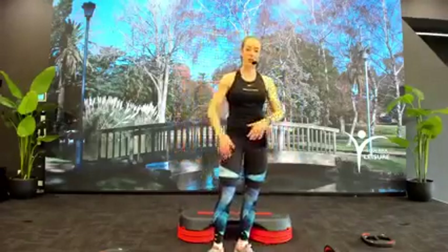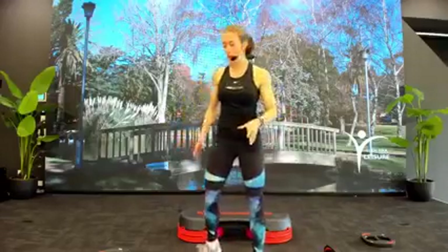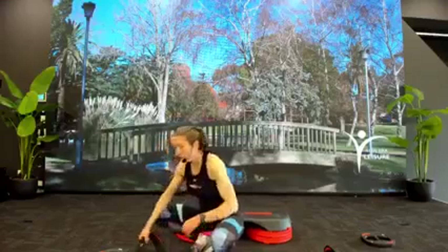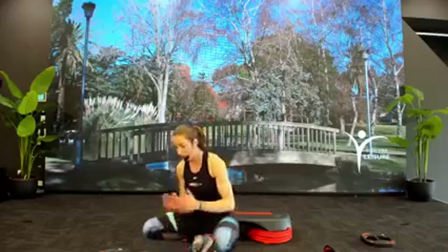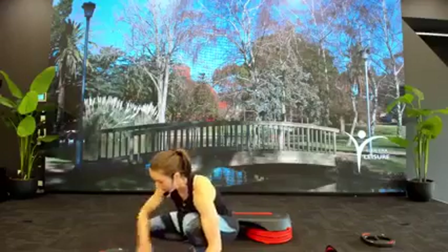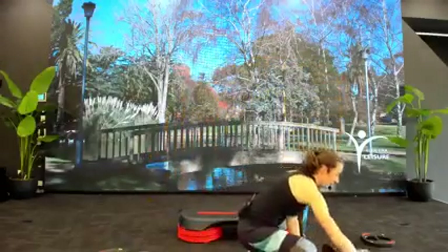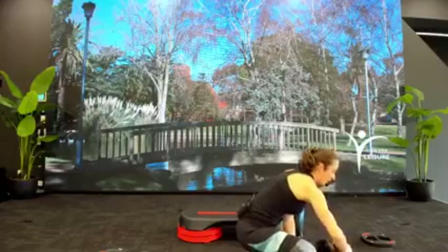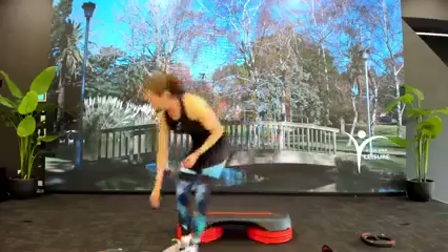We're now going to move on back into leg work. For this one we're going to keep a barbell — if you have one great, if not a plate is fantastic for this one anyway, so for everyone you will need a plate later on — medium to larger plate. Barbells at the ready, and just clear yourself of any excess weights or equipment that you don't need.